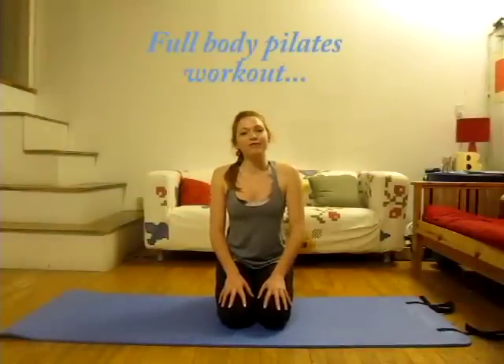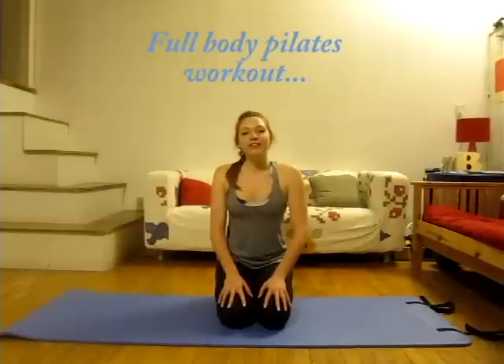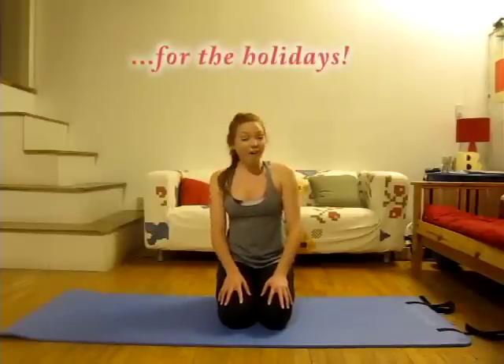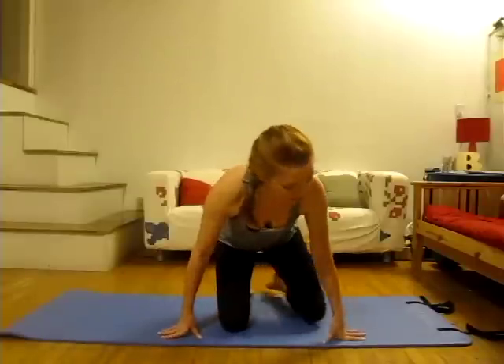Hi there! It's Brittany from Fine-Tuned Pilates. Today I have a full-body Pilates workout for you to really get the heart rate going. It's a really intense core workout and to boost that metabolism. Great for the holiday season. So let's get started. All you need is your mat today and we'll make our way all the way down onto our back to start.